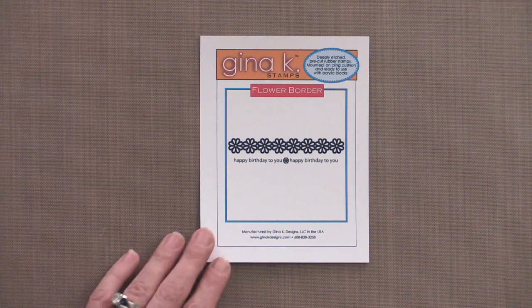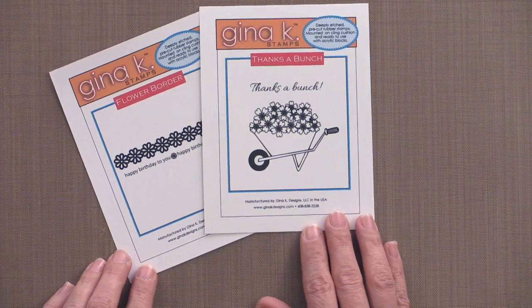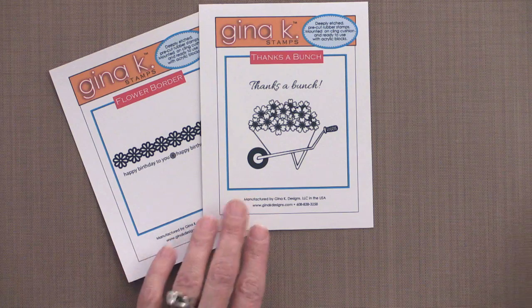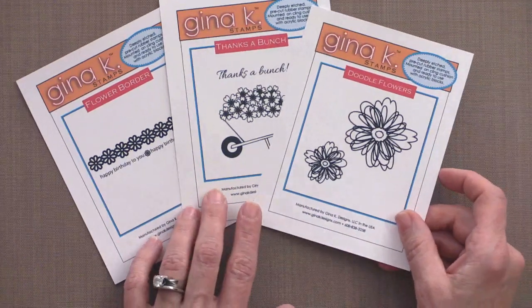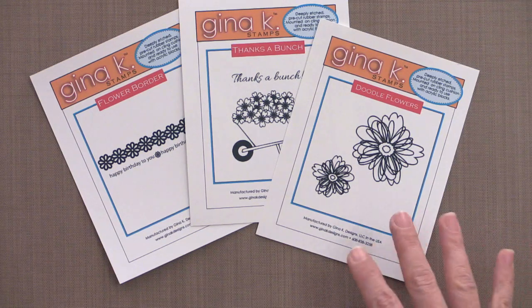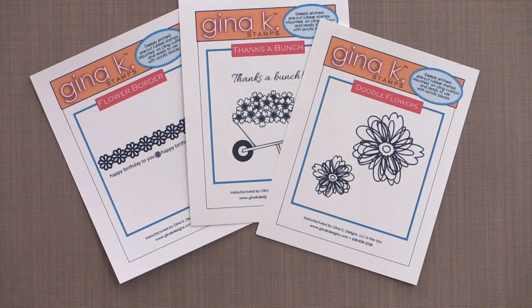If you spend $50 in a single order, you'll also receive the brand new Thanks a Bunch stamp set duo. If your order goes up to $75 or more, along with these two duos, you'll also receive the Doodle Flowers stamp set duo — a fun set for emboss resist and springtime backgrounds. These useful duos are free with your qualifying purchase and will automatically ship with your qualifying order.